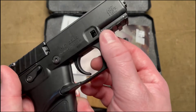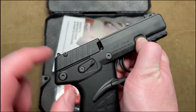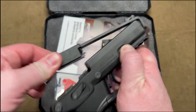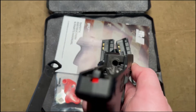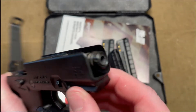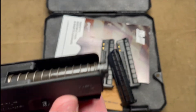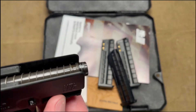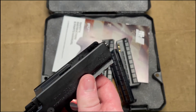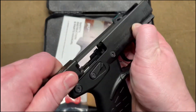Disassembly is easy with the little takedown lever that most things have now. The manual says to keep it on safe when taking it down and simply pull back and lift up — that's all they want you to do for field stripping and maintenance. The spring remains retained there, and you can unscrew that nut to remove it. It is supposed to come with a tool to help with that, but mine did not, even though I purchased it new. I don't know if the shop just misplaced it when they opened it.